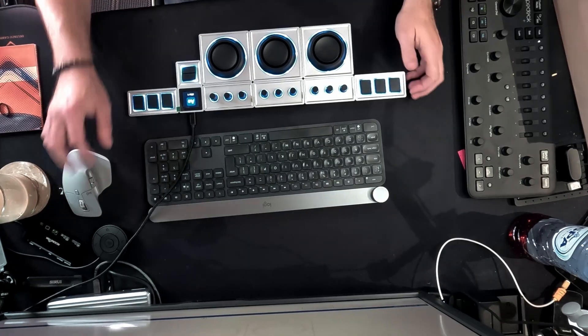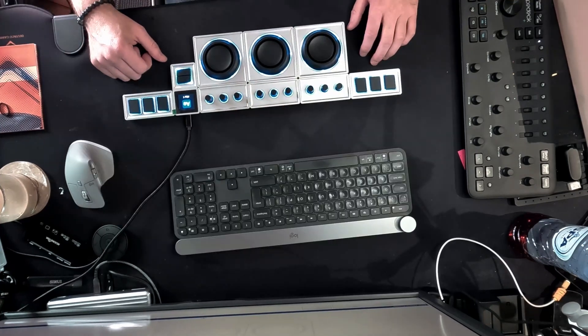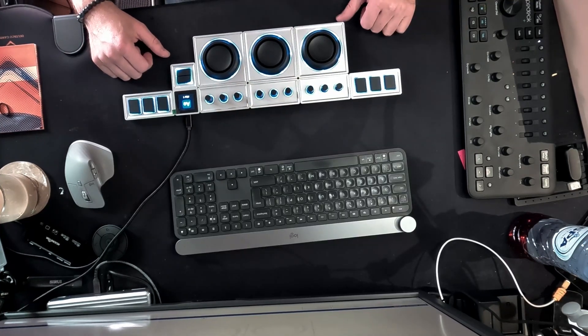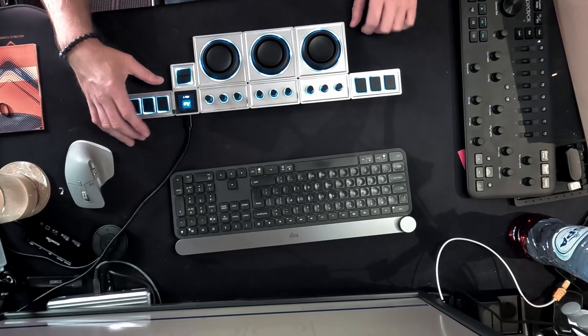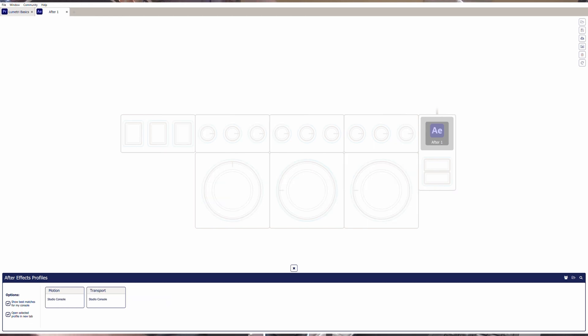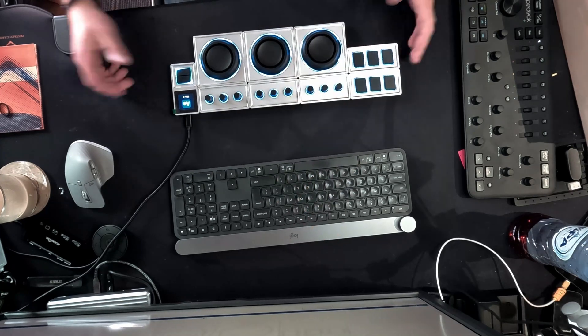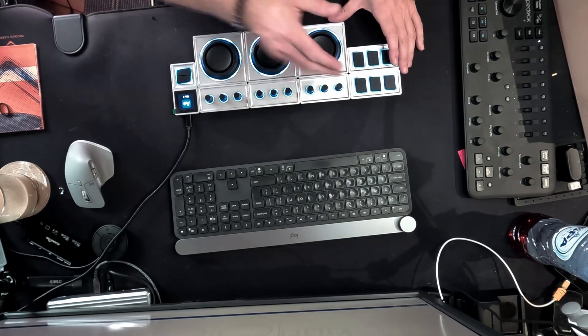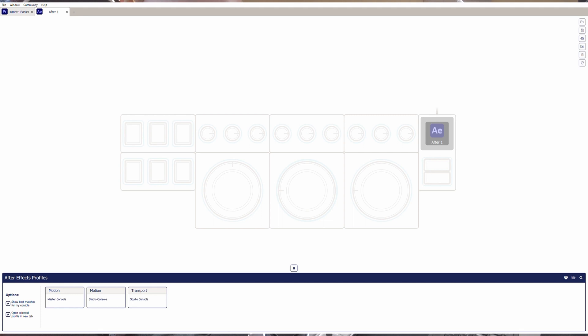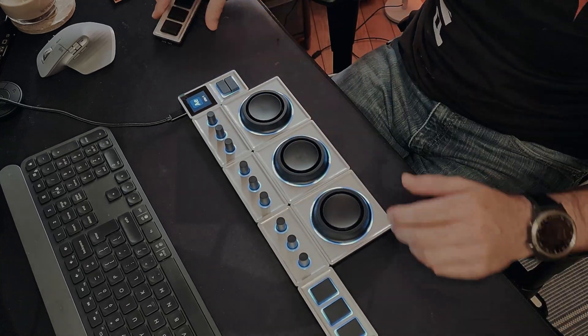I already had the software installed on my computer. This may not be the final setup — I might change it around once I figure out what works better. But the nice thing is, if you see the screen, it shows my layout, and if I remove this module and stick it over here, the software updates and recognizes that I've moved it into that location. It's simply amazing how the software can recognize this.